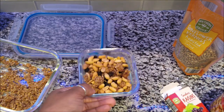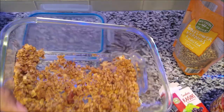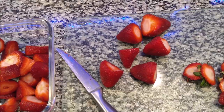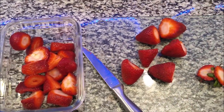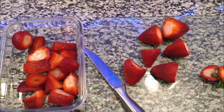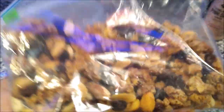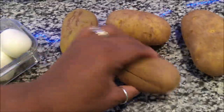I wanted to share that with you guys, and I will be redoing the granola video because I didn't get good footage. I'm also rinsing and cutting up some strawberries — I'm going to be making some strawberry yogurt ice cream later, so stay tuned for that. I also added a little more cinnamon and some almonds to the granola mix.